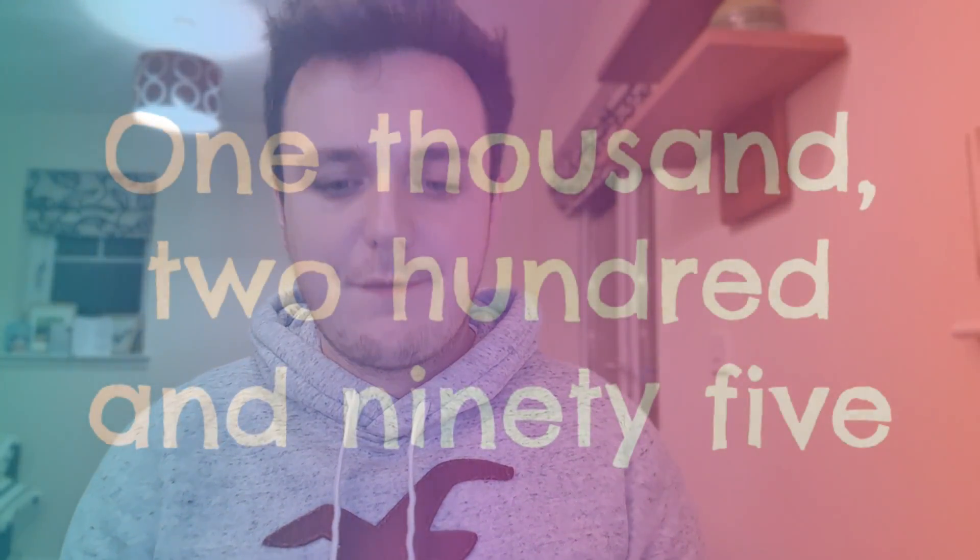You can also use it to show word problems as well. So the word problem 1295 — I'm looking for a 1, a 2, a 9, and a 5. If you give your child or your class the word problem, they can answer it using their number fan and show you that they understand and that they're able to read the numbers and words you have given them.